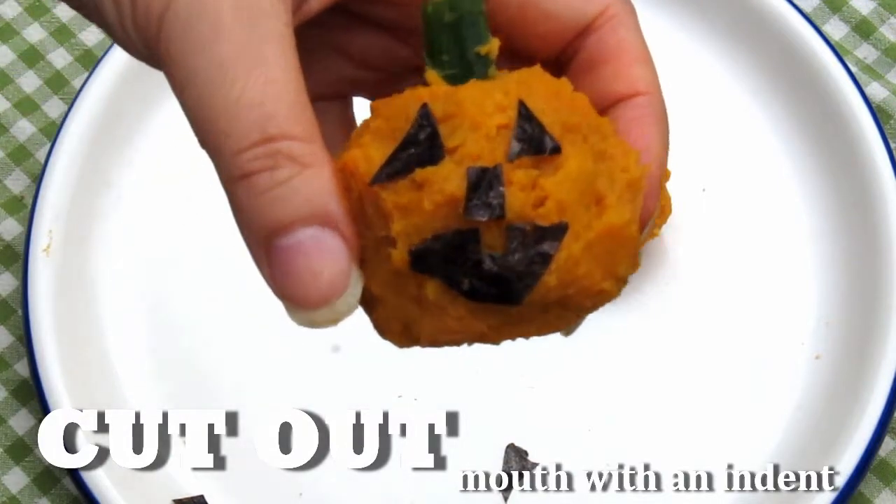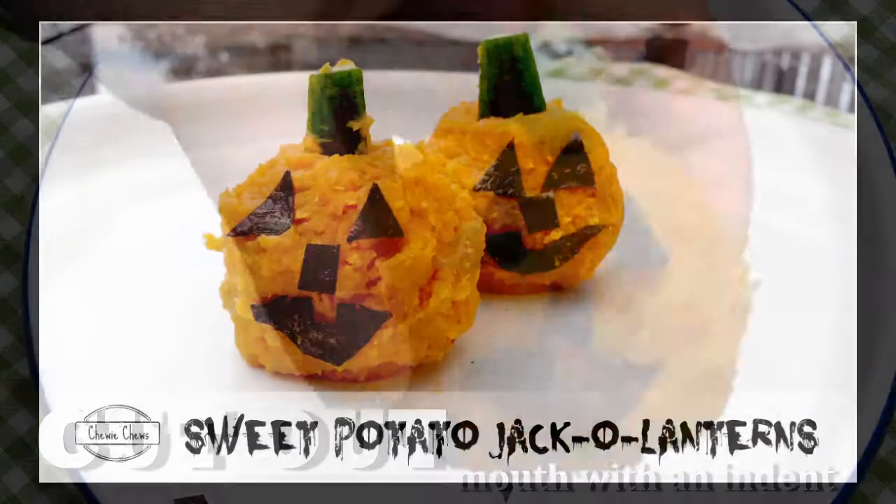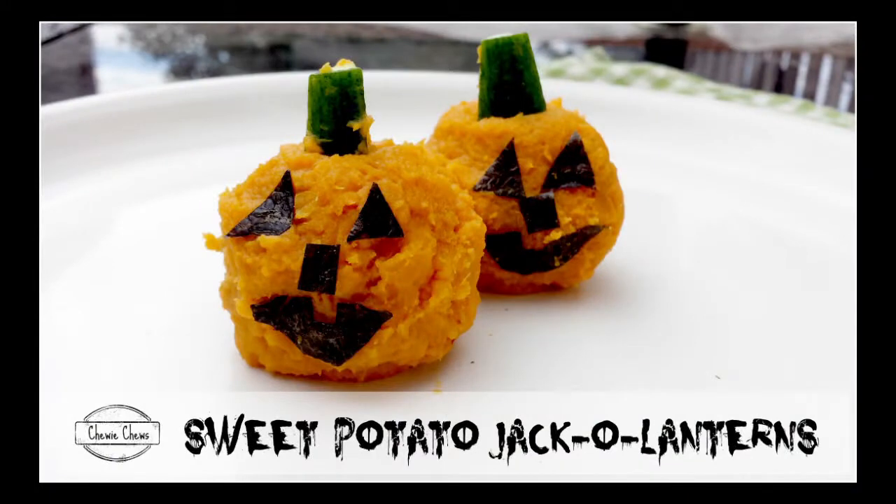And it's complete! I hope you'll try that at home! Wishing you a happy, safe, and healthy Halloween from Chewy Chews. Until next time, bye-bye!